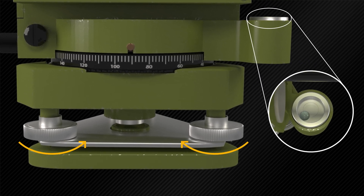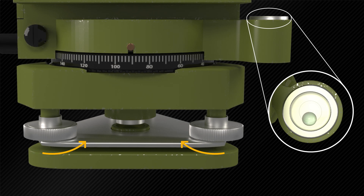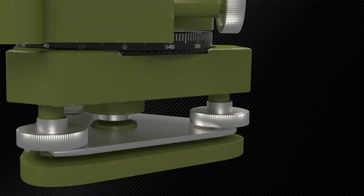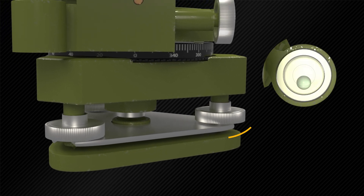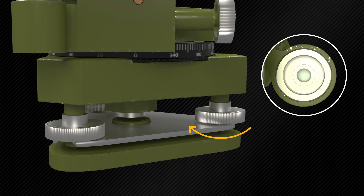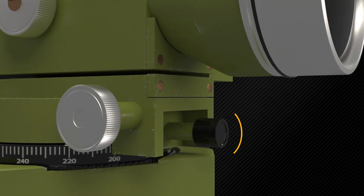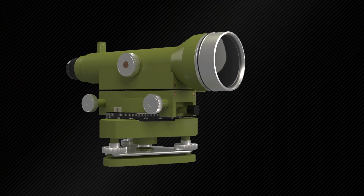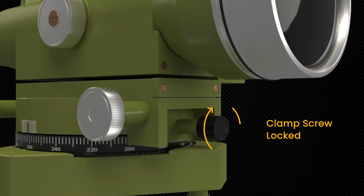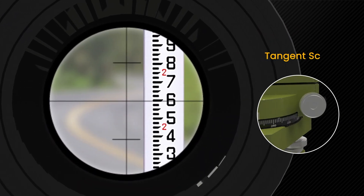Foot screws are provided to regulate the tribrac position so the instrument can be leveled. By turning the foot screws, the tribrac can be raised or lowered to bring the circular bubble to the center. If the telescope can only rotate in the horizontal plane, clamp and tangent screws are used to control its rotation. Use the horizontal clamp screw to sight the target approximately, and then use the tangent screw to bisect the target exactly.